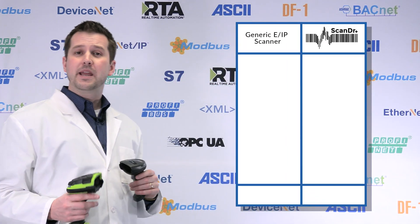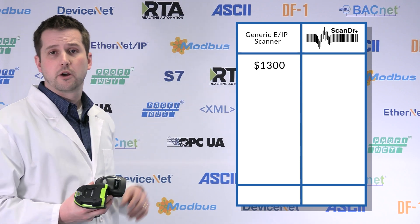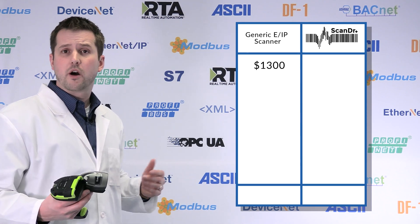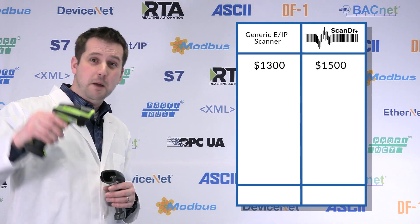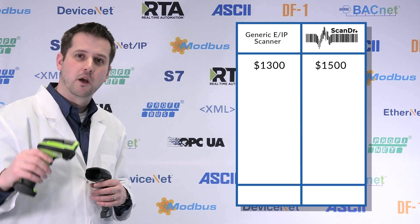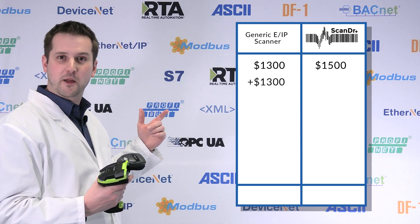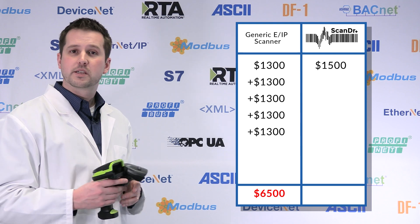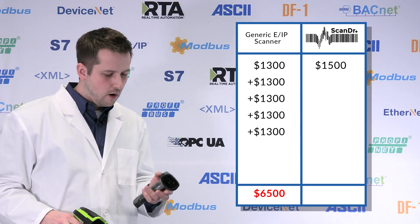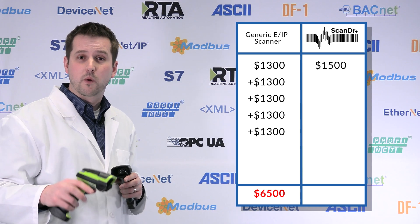There are Ethernet IP scanners available — scanners that look like Ethernet IP I/O devices on your network — costing about $1,300. The Scan Doctor packages cost around $1,500, so up front you might ask why not buy the Ethernet IP package. But when the scanner fails after its thousandth drop, with the Ethernet IP option you're replacing the whole scanner at $1,300 each time — again and again. By your fourth replacement, you've spent $6,000. With the Scan Doctor, when the scanner fails, you don't have to worry about any PLC connections.